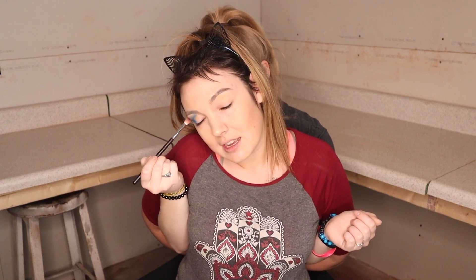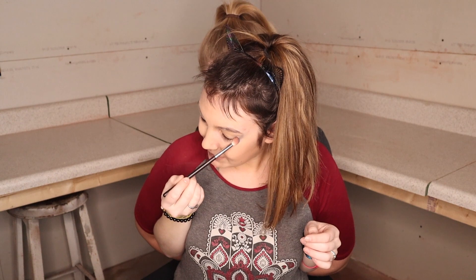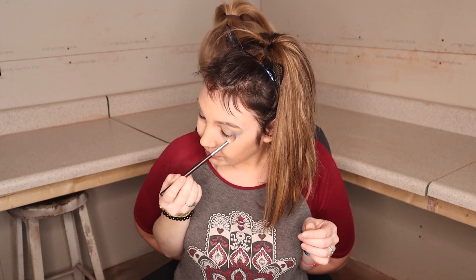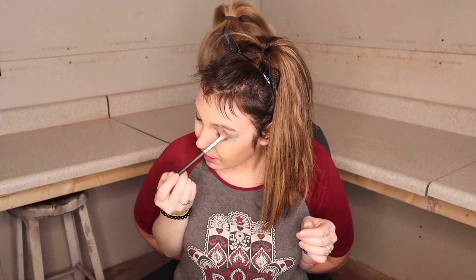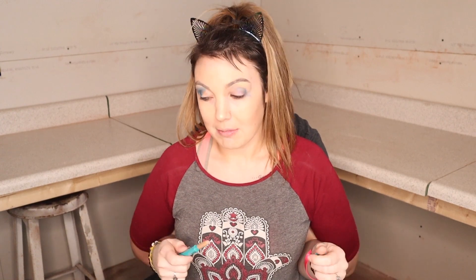I think I'm gonna go for a very neutral, everyday, nothing-crazy look. I'm gonna take this beautiful color and put it on because this is my everyday eye look for sure. It's going pretty well so far. Now bending down for that different angle — I'm gonna do the exact same thing on the other eye, just with a different color.